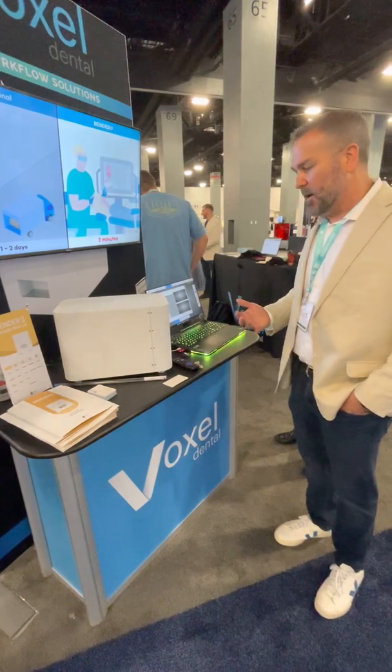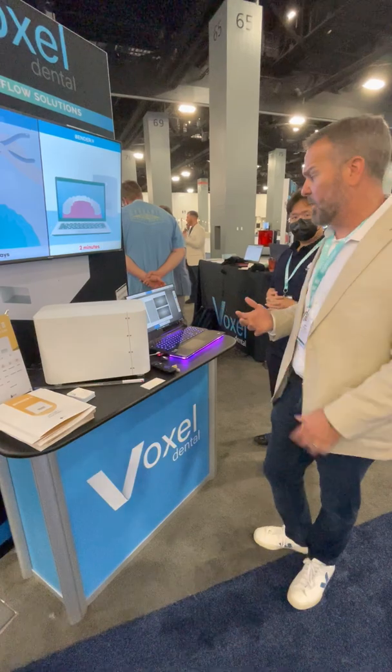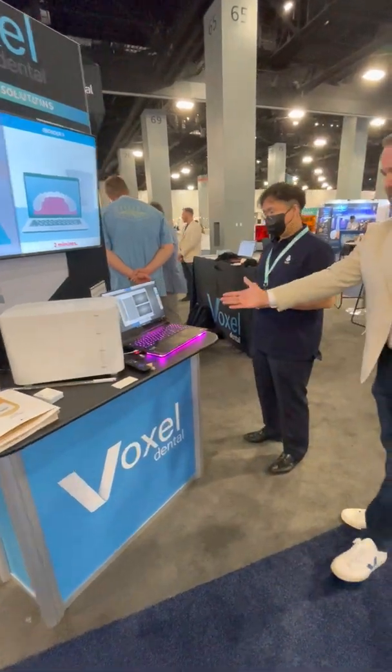It's really just as simple as being chair-side with the patient. You're ready to take the braces off, and you can just take a quick intro scan — upper, lower, both, whatever you want. And then Sergio is actually going to show us how that works.